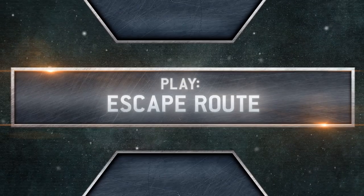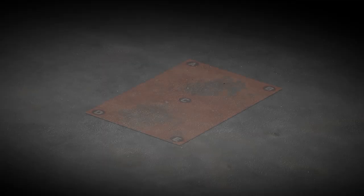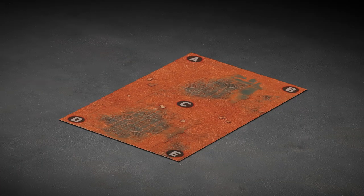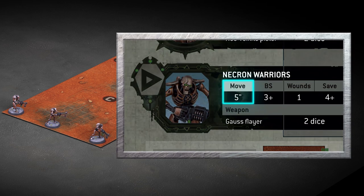But for now it's time to play a game. You'll be putting your new Necron Warriors to work against the Primaris Lieutenant you got with issue one. Spread out your battle mat and make sure your dice, wound markers and range ruler are handy, along with your data sheets from the magazine — you'll need to refer to these as you play. You don't need any objective markers for this mission. The Space Marine's objective is to kill all three Necron Warriors. The Necrons need to move one Warrior off the Space Marine's edge of the battle mat. They have a five-inch move on their data sheet.